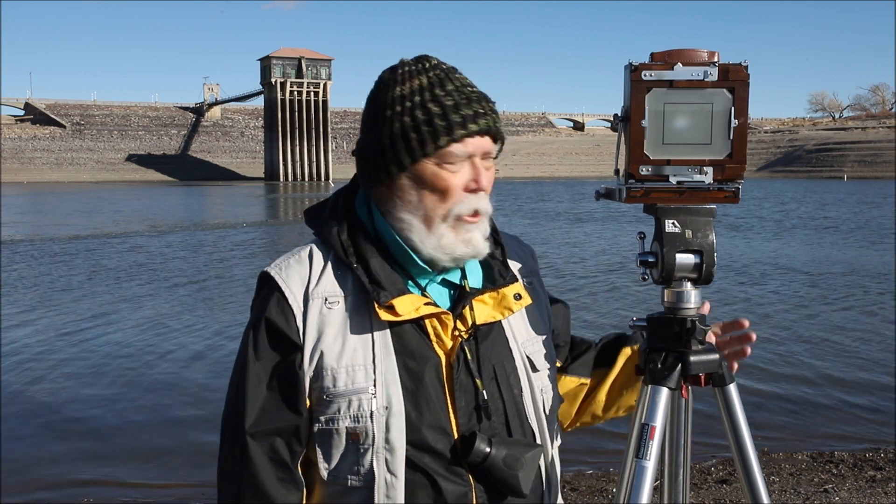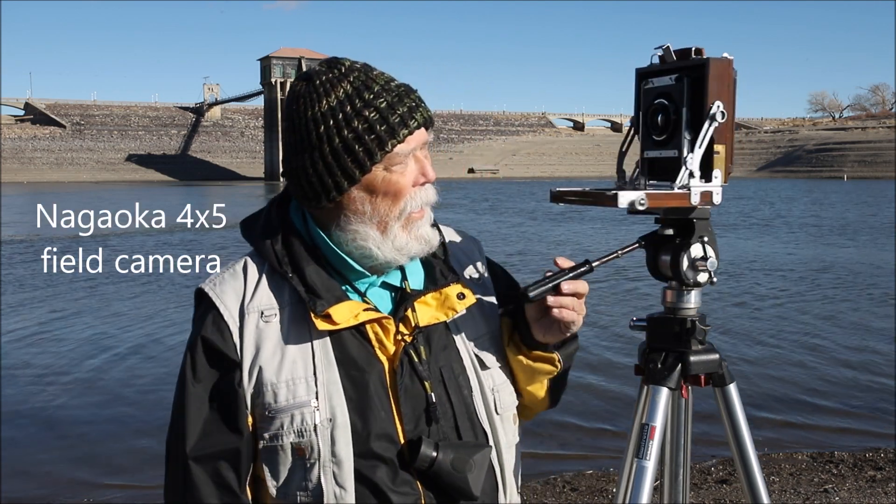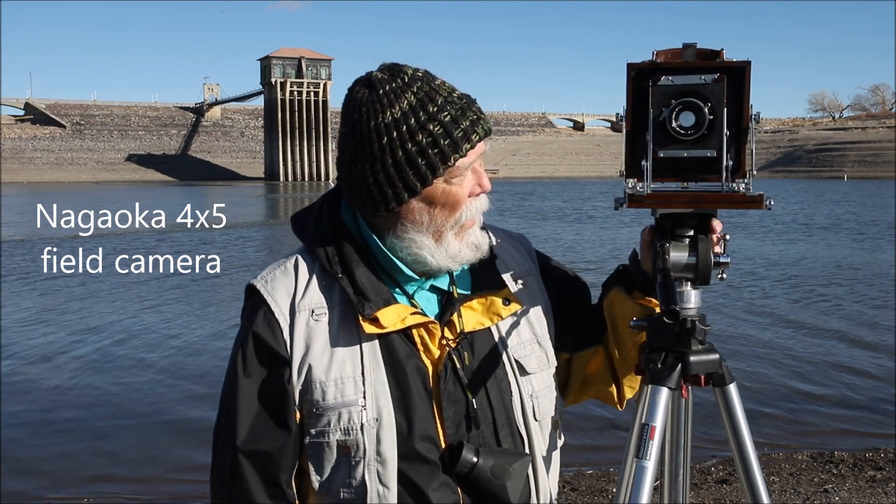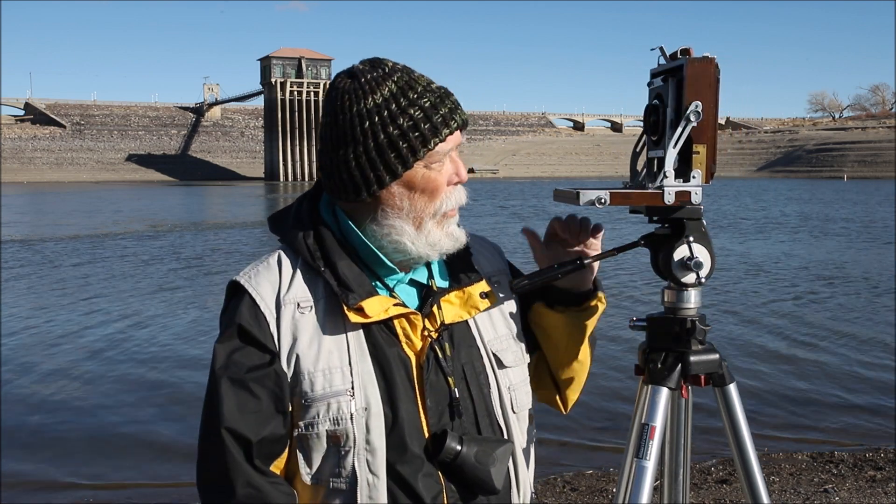Well, I am actually what they call a hybrid photographer. I love these classic old cameras, and I have today a Nakaoka 4x5 with a 125mm lens on it, but we're not going to be shooting film today. This is a 4x5 camera, and I love it because I've got all the movements — the rise, the fall, the swings and the tilts. But what I'm going to do is put a digital camera on the back of it. I use a beautiful little Sony NEX7, which is 24 megapixels.